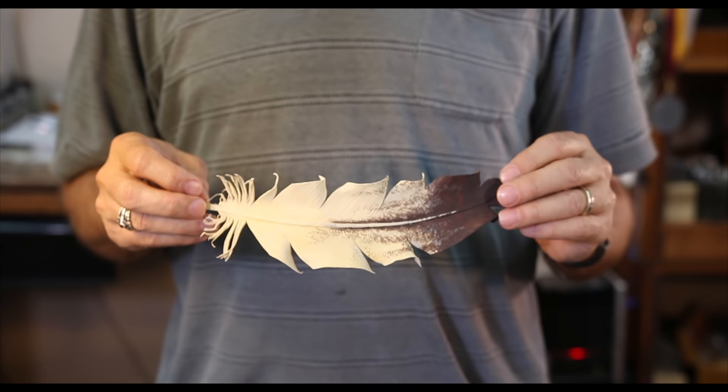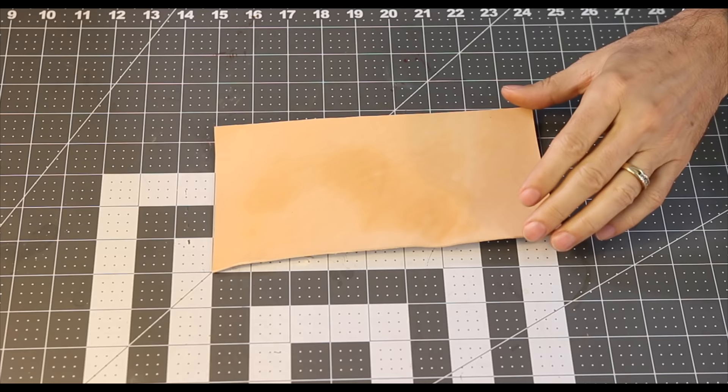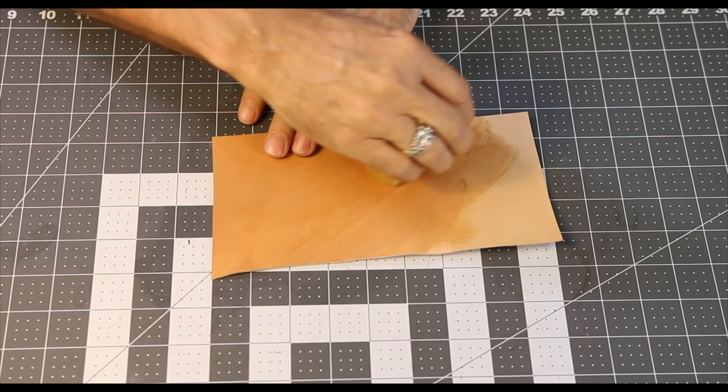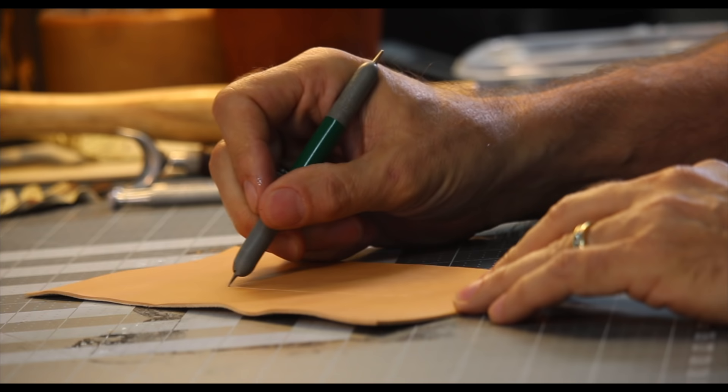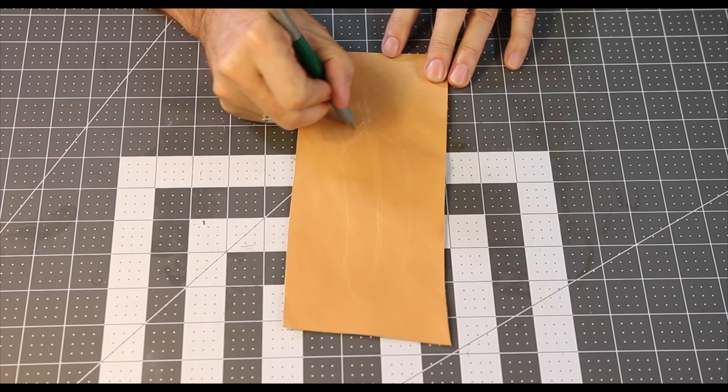I've got a piece of two, three ounce vegetarian cowhide here, and I'm going to dampen it down. This is the casing process. This softens up the surface of the leather and allows us to start making some impressions. I'm going to use a stylus here and just lightly trace the quill that runs up the middle of the feather — that's what I need for starters. It's just a rough outline of what I'm going to do, and then I'm going to cut that outline into the leather.